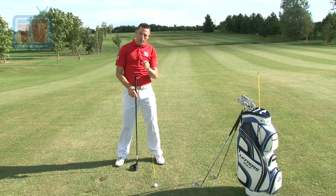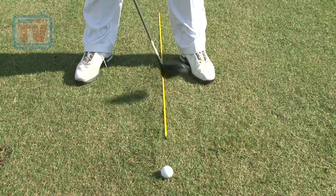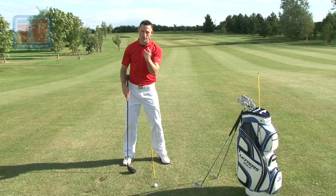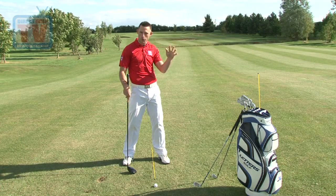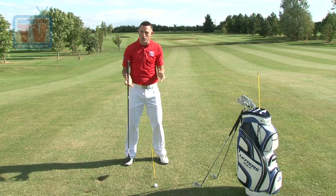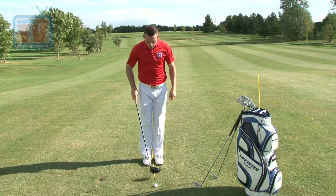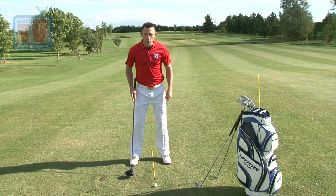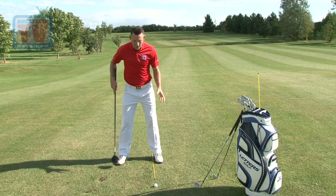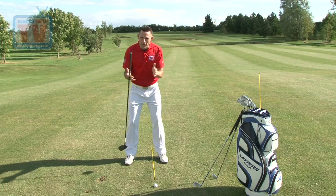Then we go into the fairway woods and rescue clubs. The key here is simply to pop the ball in between the two ball position points — not in the middle, not right at the front, but literally bang in the middle of those two. So we catch it right at the bottom of the arc and sweep it off the turf. Width of stance comes slightly in from your driver but just slightly wider than your irons. To recap: irons — ball in the middle, feet shoulder width apart. Driver — ball inside your left heel, feet just wider than the shoulders. Fairway woods and hybrids — three inches inside, feet slightly narrower.